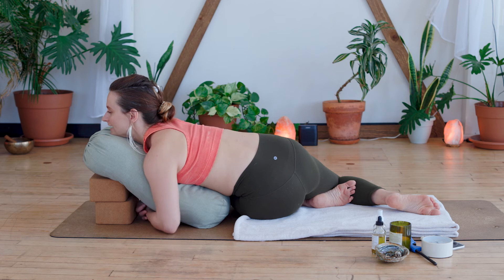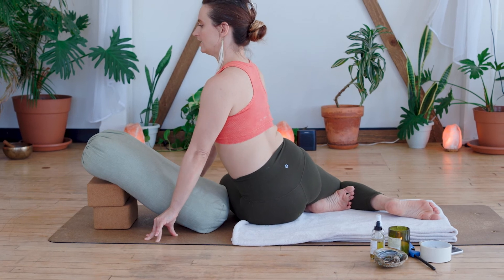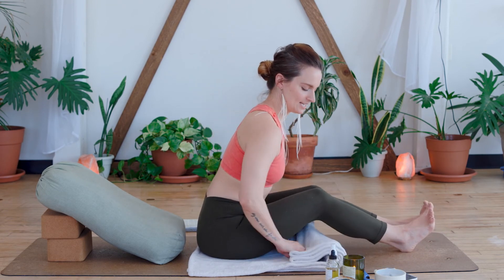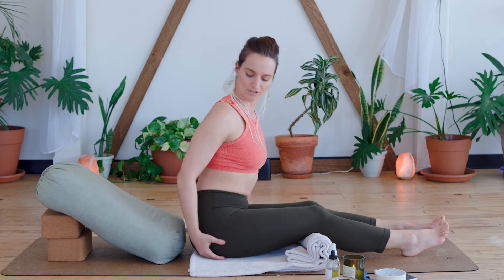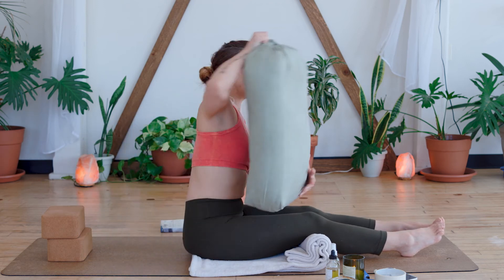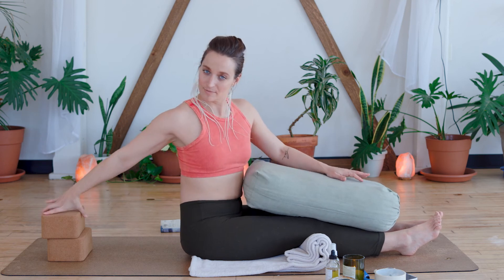Gently rewind out of the pose the opposite way you went in. Go ahead and face the front of your mat and extend the legs out in front of you — you can always take a little micro-bend in the knees. We're going to be taking a forward fold. Another option if your hamstrings are really tight is to fold up your blanket and bring it underneath the back of the knees, just to give your hamstrings a little respite. Go ahead and move any flesh out from under the sit bones. Grab the bolster that's behind you and place it lengthwise right on the lower body.